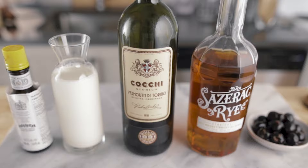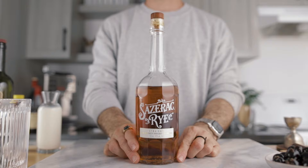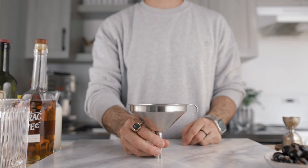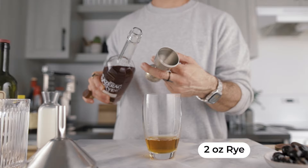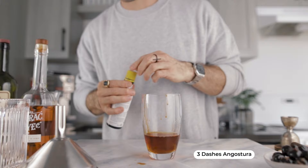For the clarified Manhattan, we're gonna make a mix-and-match of both recipes and add some milk to milk-wash and clarify the cocktail. I'm using rye instead of bourbon for that extra spiciness, and no citrus is required — the acidity of the sweet vermouth is plenty enough. For the tools we need a funnel, a coffee filter, and two glass vessels. Start with two ounces (60 mils) of rye, three quarters of an ounce (45 mils) of Cocchi Torino sweet vermouth, and three dashes of Angostura bitters.